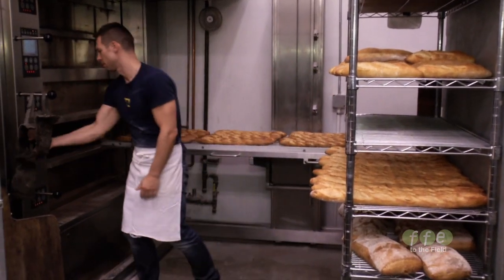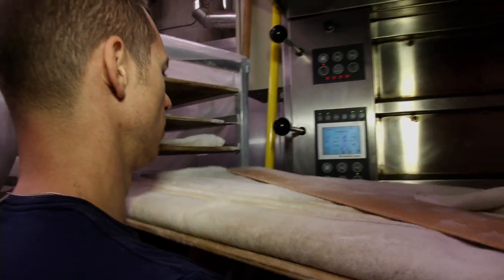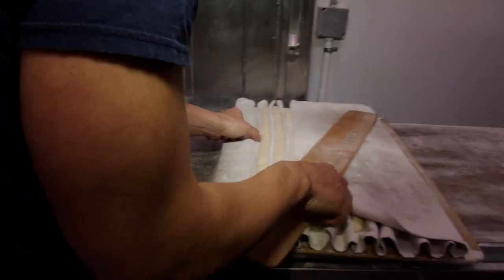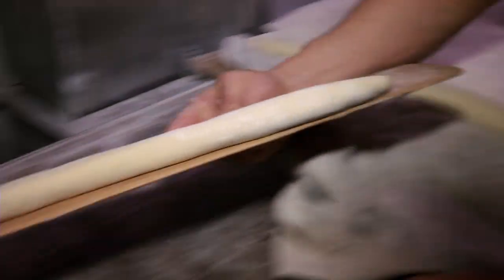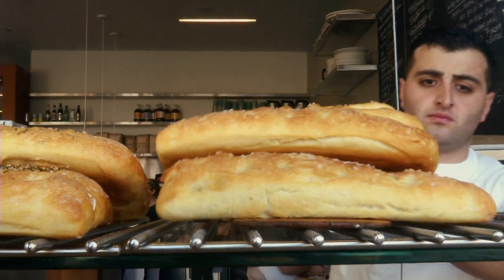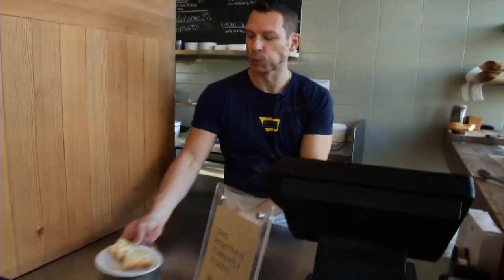What I love about baking bread is the magic of the process. I really am amazed still every day by taking these three or four ingredients — flour, water, salt — and manipulating them in a way that we create this magnificent loaf of bread. And I'm always humbled by that process and that experience.